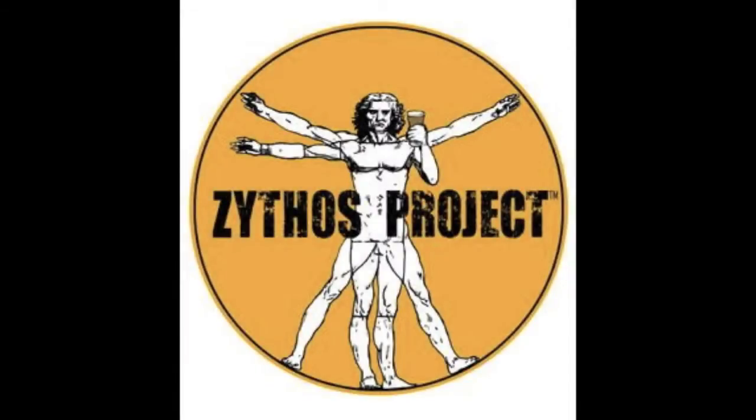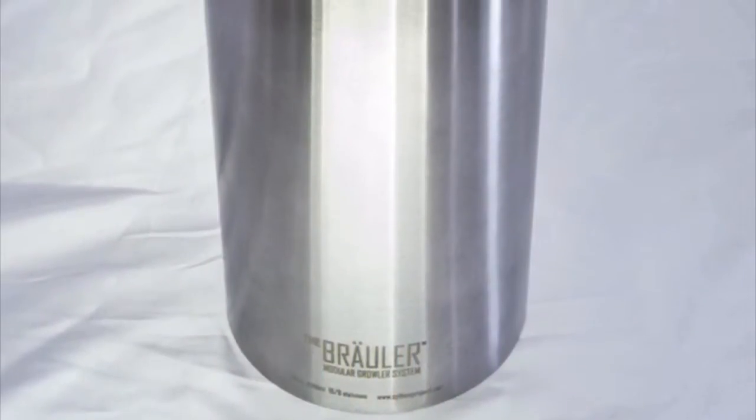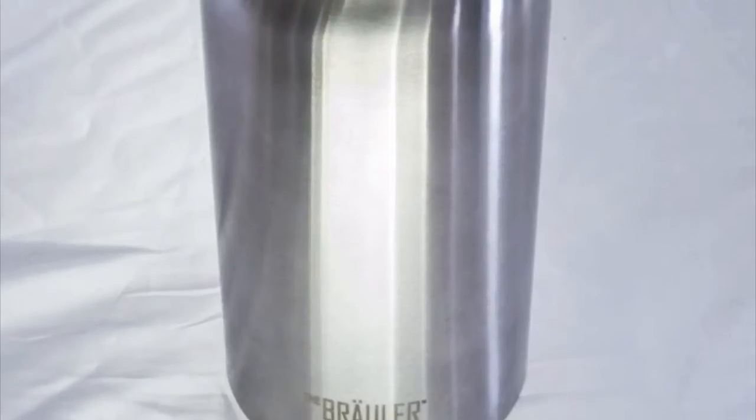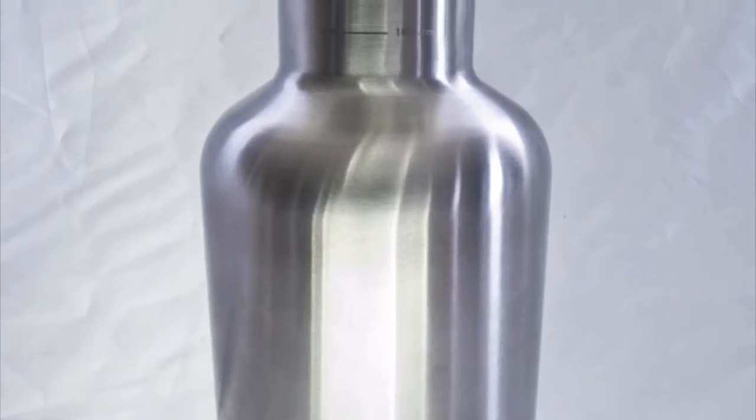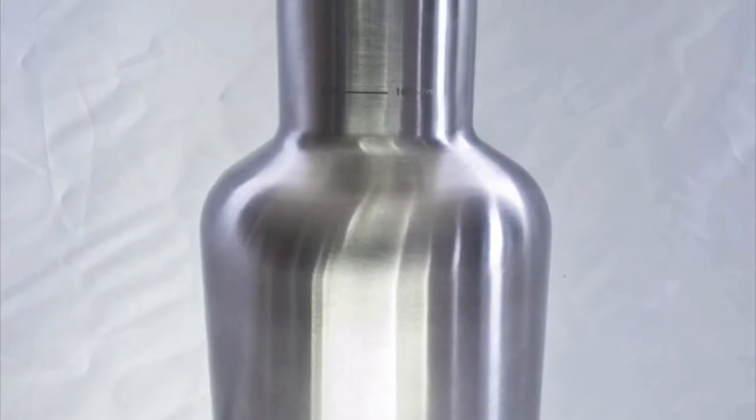The Xythos Project presents the Browler, a game-changing stainless steel growler that fills fast like a pint without wasting beer. The Browler needs no special flex tube or counter pressure fillers.